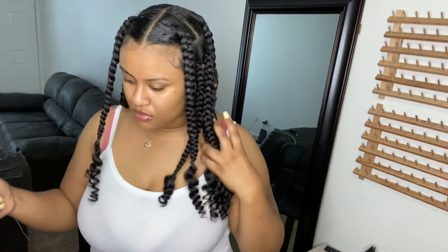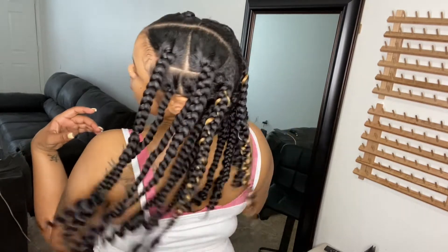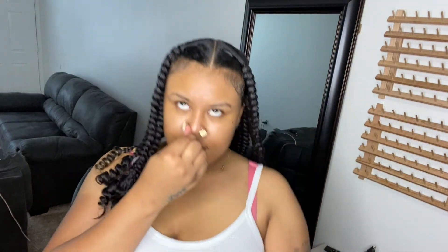Voilà, it's all done and complete! This is the next day and I am in love with them — they look so cute on me. I'm probably going to take these out and redo them again when I do. Thank y'all for watching, make sure you subscribe and like this video, and I'll see y'all next time!